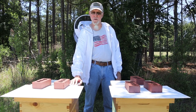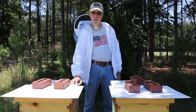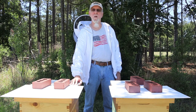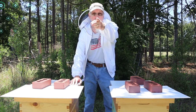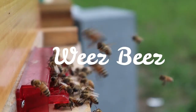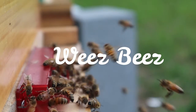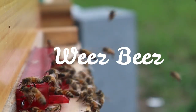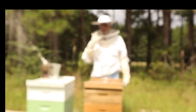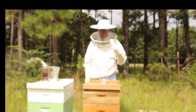Hey, welcome. Scott here from Wee's Bees. We're new beekeepers and we're chronicling our journey through this, and we hope you enjoy it. Now get ready for a new video and roll that beautiful bee footage. Hey, welcome back — Scott here again from Wee's Bees. You remember: old dude, new bees.